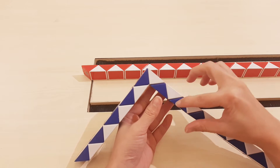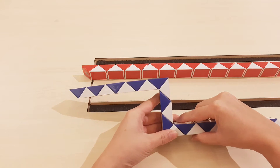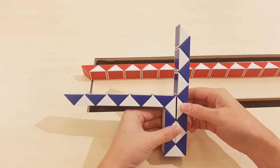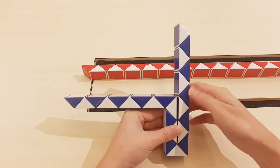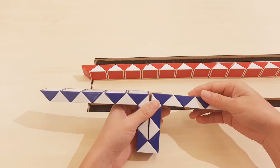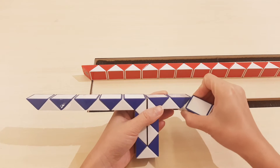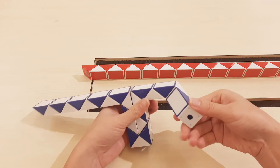One, two, three, four, five, go to the right. And then going up. One, two, three, four, five, go to the right. One, two, three, four, move to the left. And then the last one, go down.